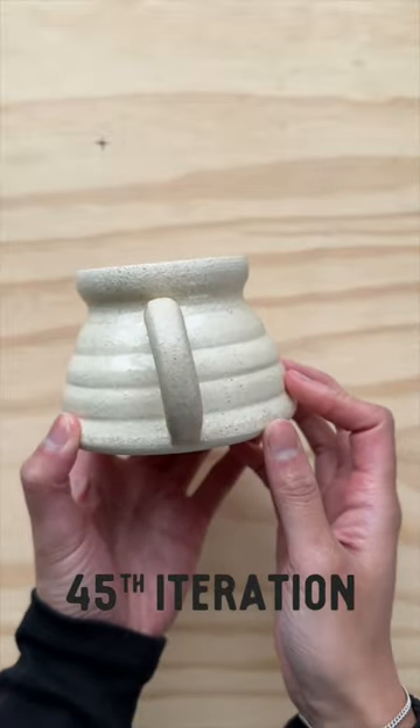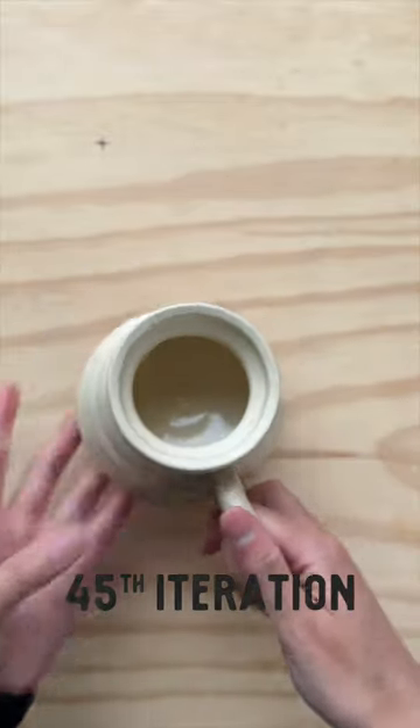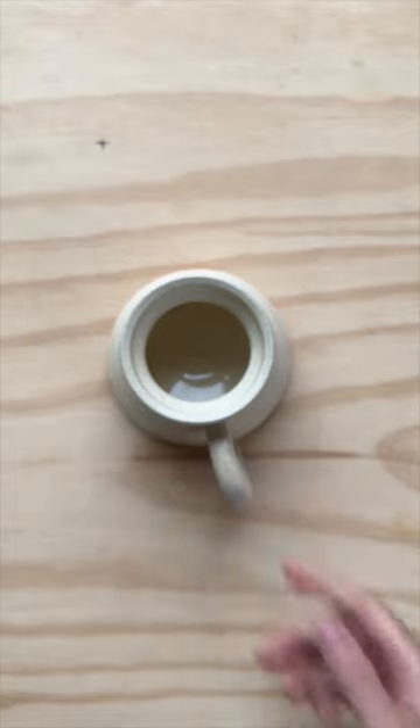Here is the 45th iteration. Like and follow along as we create a great mug. See you tomorrow.